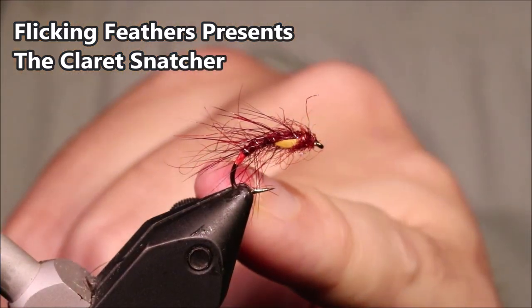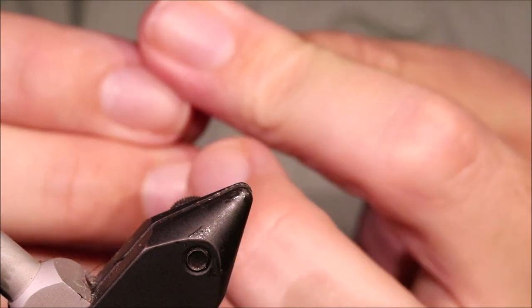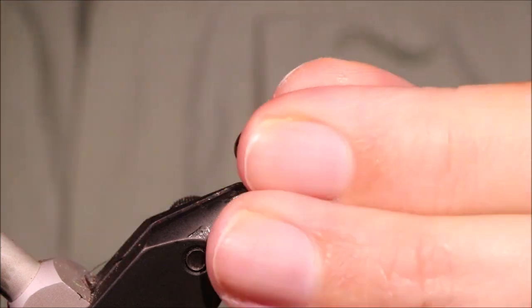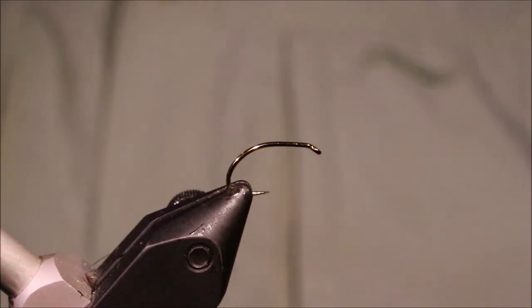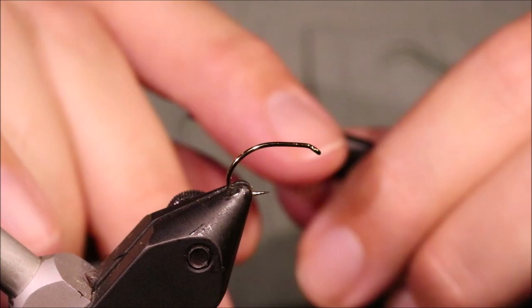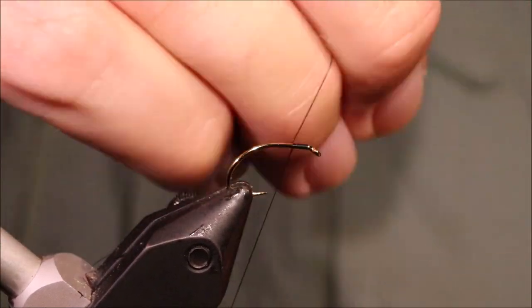Hi everybody, Martin the Flickin' Feathers again today and I'm tying a wee snatcher — just a claret snatcher, very effective little fly. As always I'll put a materials list in the description along with a link to the Patreon page for anyone who wants to support the channel, get access to the members only content and be entered into the giveaways.